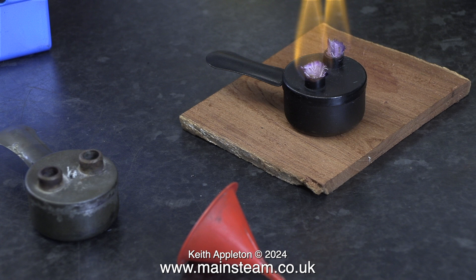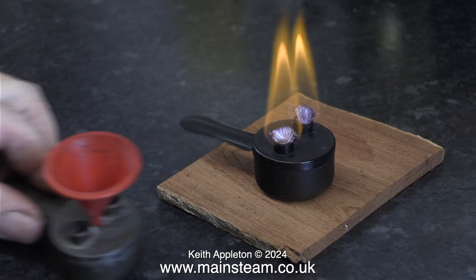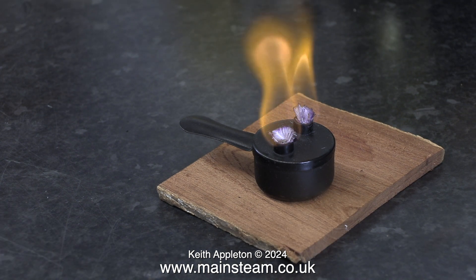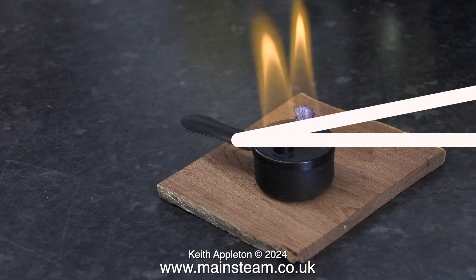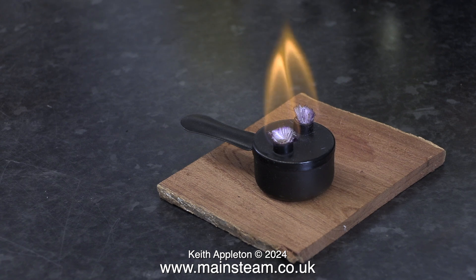With this second burner all I need to do now is insert two more pieces of new wick that can be a bit shorter than the wick that I used on the first one, because the tank is already full of wick material. As you can clearly see the burner is still burning just as well as it did when I first lit it. Not only is the quality of flame much better but it's burning for a lot longer time.